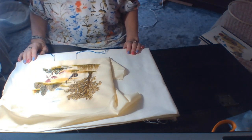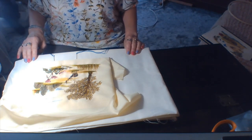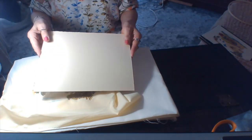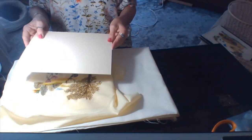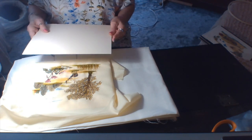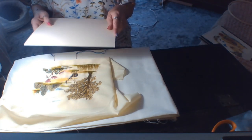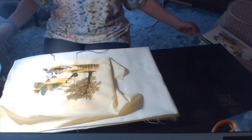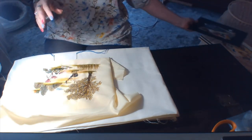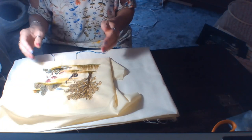So via the magic of technology, here we are again, this time hopefully with the light in the correct place for you to see what's going on. I showed you earlier the mount card. For this particular piece I'm working on a cream coloured background, and I choose to emphasise that by using a nice ivory or creamy coloured mount card.